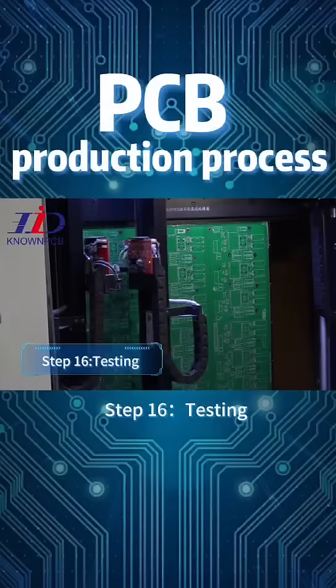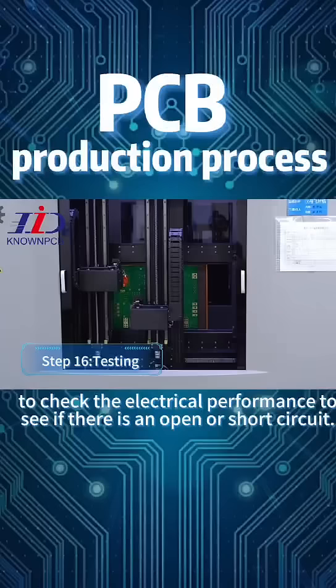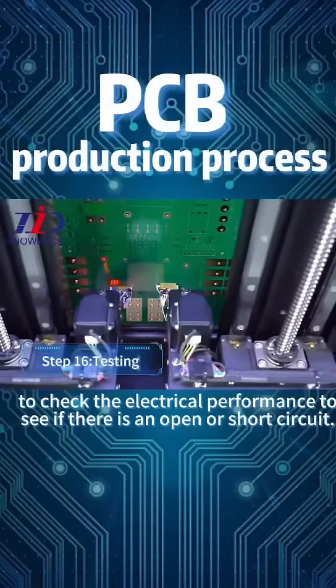Step 16: Testing. Use a flying probe or fully automatic test machine to check the electrical performance and verify whether there are any open or short circuits.